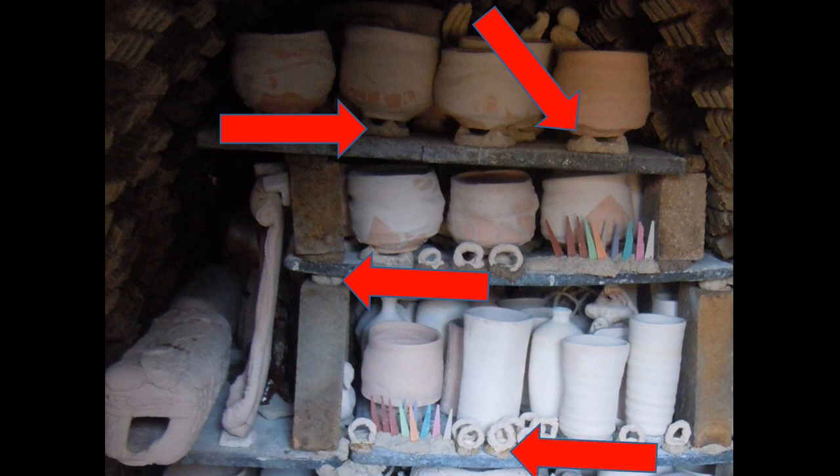Here you can see wads are used for the draw rings — the testing circles that we use to pull out and see how the firing is progressing, how much ash has built up. Here is a right-angle wad shape that is being used to hold this platter in place, and a kind of train-track design to hold it down at the bottom.